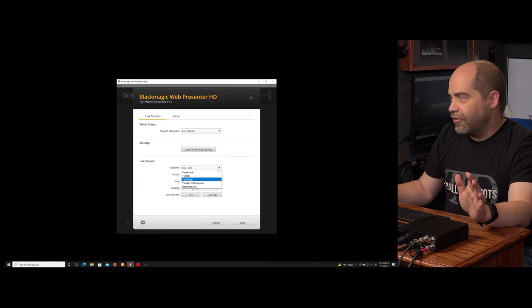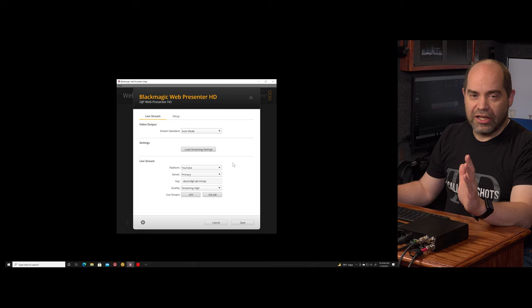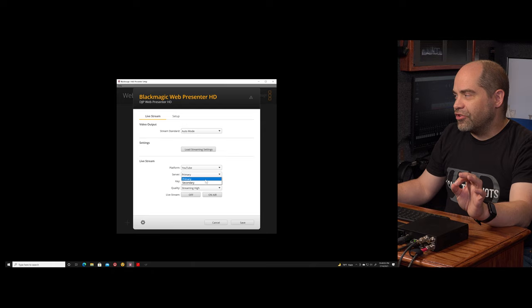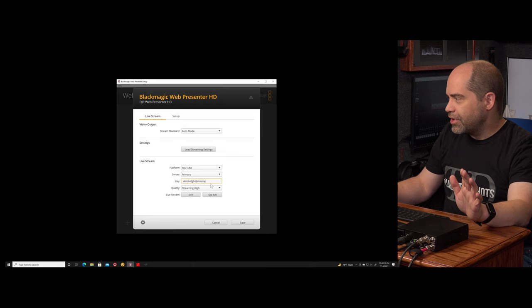By default it comes with Facebook, Twitch, YouTube, Twitter/Periscope, and Restream.io. This device also works with Blackmagic Streaming Bridge — I haven't tested that myself but have confirmation from multiple people that it works just fine. Once you've selected a platform you choose a server — many streaming services have multiple servers. I've got YouTube selected and can choose between primary and secondary. Then you enter your streaming key from whichever site you're streaming to.